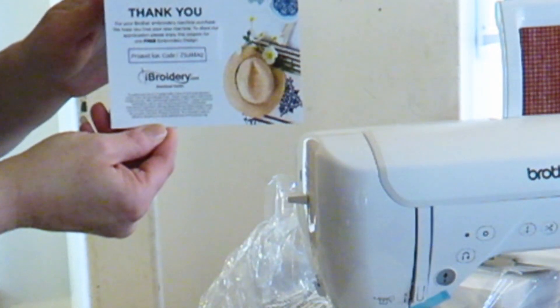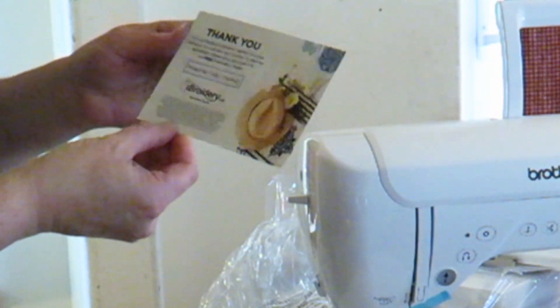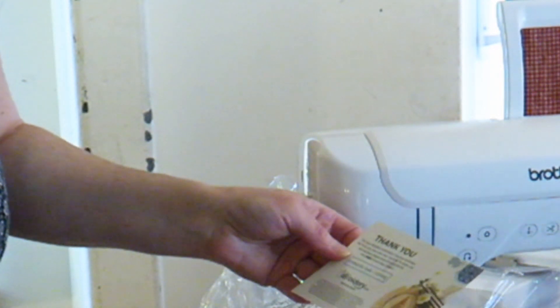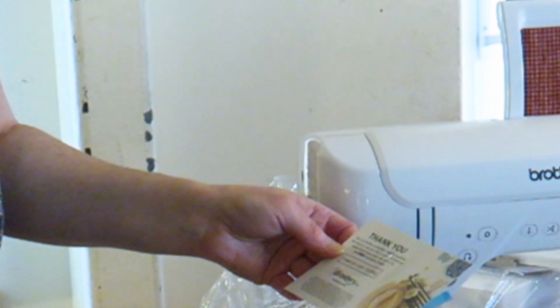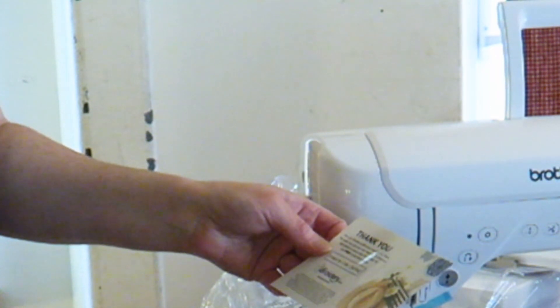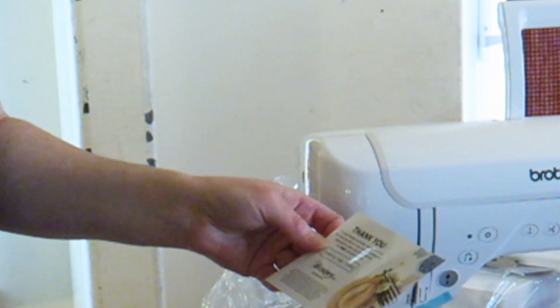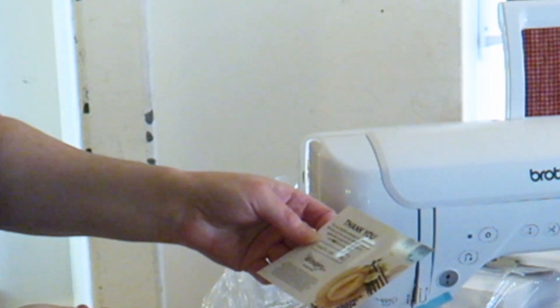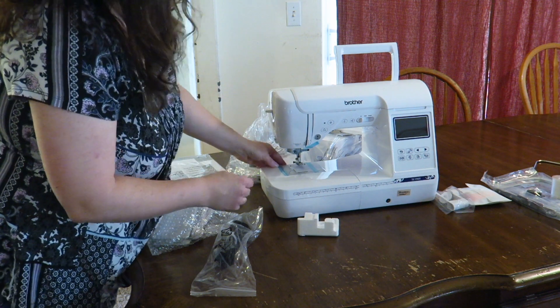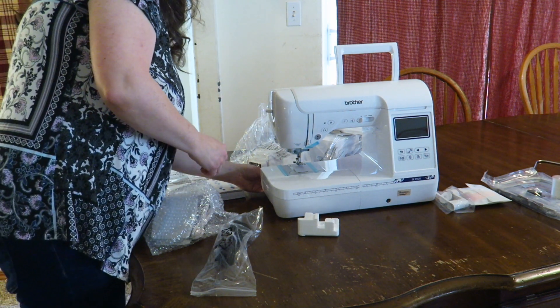We have a little card that came with it — a thank you card. It says: "Thank you for your Brother embroidery machine purchase. We hope you love your new machine. To share appreciation, please enjoy this coupon for one free embroidery design at ibroidery.com." So anyway, that is a special gift. We can go and get our first embroidery design for free.